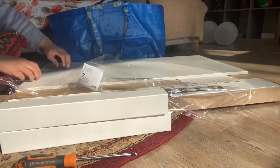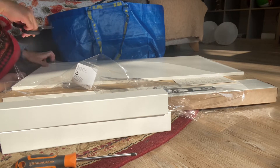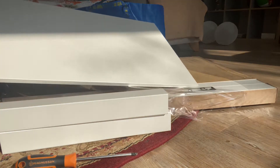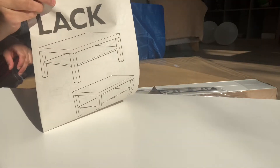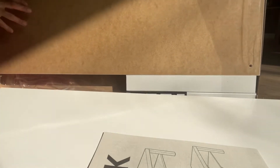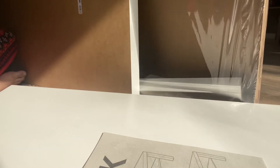In order to build the IKEA furniture, I would always give you a tip: read the instruction manual very carefully, because sometimes you miss an important instruction and you do not get the desired assembled result of the furniture.